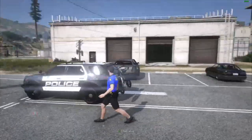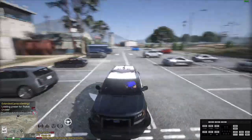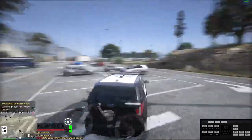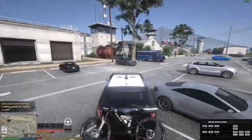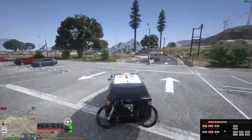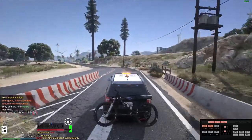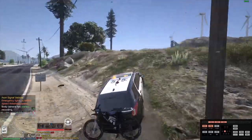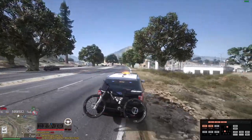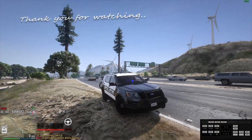That's awesome, right? Thank you for tuning in to watch my tutorial video on the LSPDFR plugin. I truly appreciate your time and interest in learning more about this exciting addition to your gaming experience. I hope the information provided has equipped you with valuable insights and tips to enhance your gameplay and enjoyment as a virtual law enforcement officer. Your support and engagement drive me to continue creating content that educates and entertains. If you have any questions or suggestions for future tutorials, please feel free to reach out. Thank you for being a part of this community and I look forward to sharing more content with you soon.